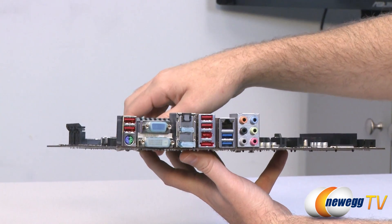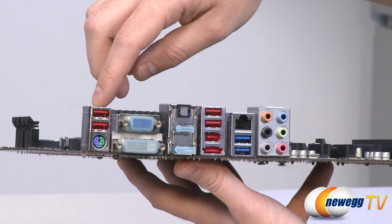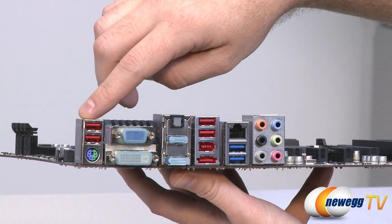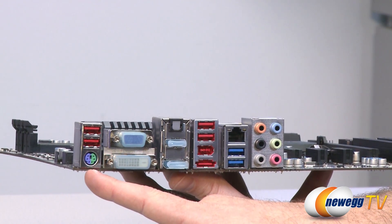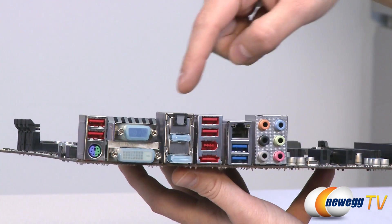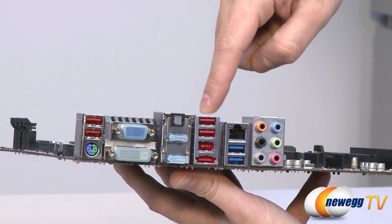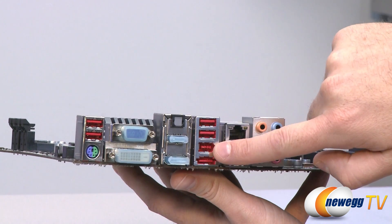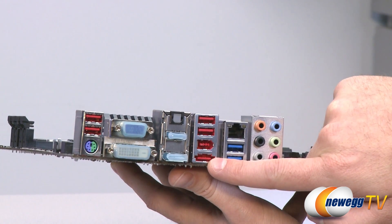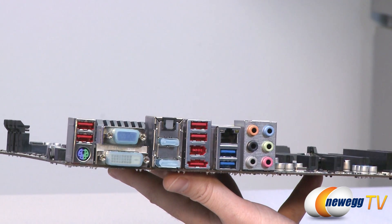Finally, we have the inputs and outputs on the back of the motherboard. We have these red USB 2.0 ports — these support three times the standard power, which will charge your external devices about 40% faster than a standard USB port. Below that we have a purple and green PS/2 connector for a mouse or keyboard. All of these here are video outs — I'll come back to those in just a second. We have an optical TOSLink out port right there for your high-definition audio. We have a couple more red USB 2.0 ports, a FireWire port right there, and then this lower one here is an eSATA port controlled by the Z68 chipset — it's Revision 2, 3 gigabits per second.